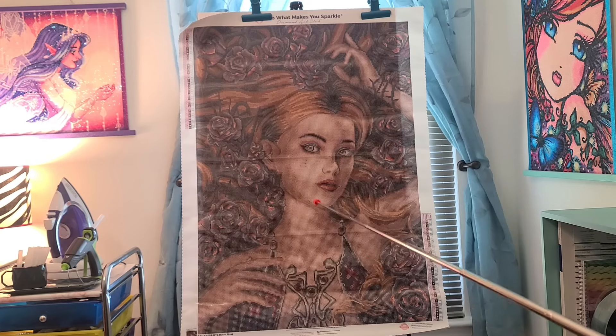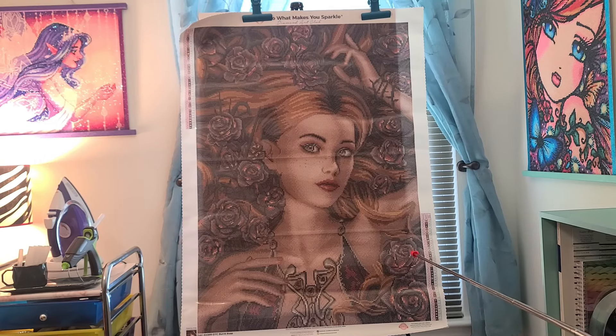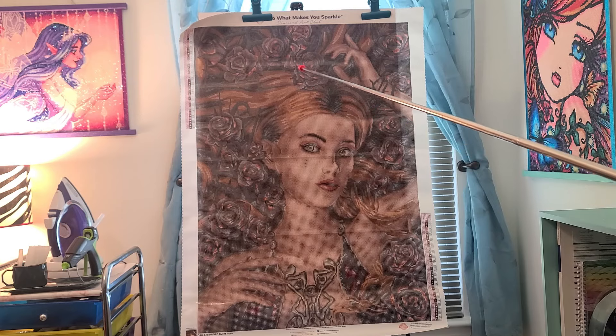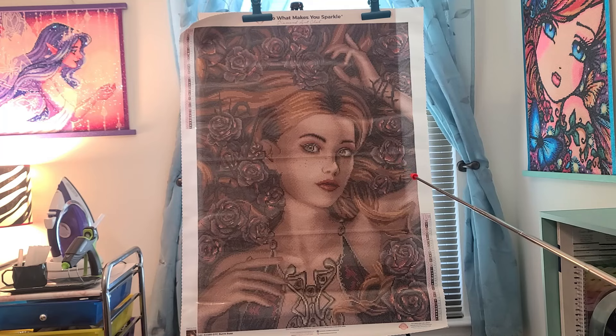She's gorgeous though. Love her hair, love the roses. It is a lot of darker burgundies, tans, grays, browns — that is the color scheme. There is a little bit of red: you can see red in the flowers, her fingernails, her lips. But it is a lot of browns. Hence the name Burnt Rose.